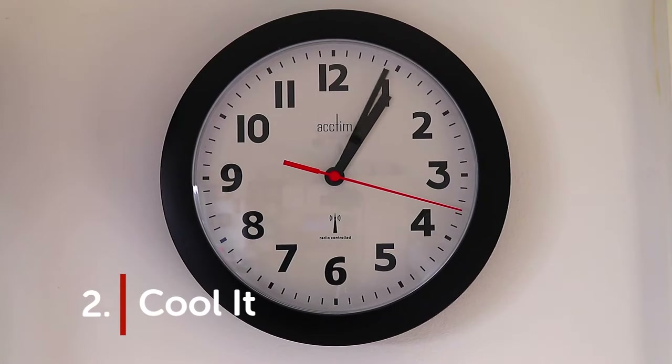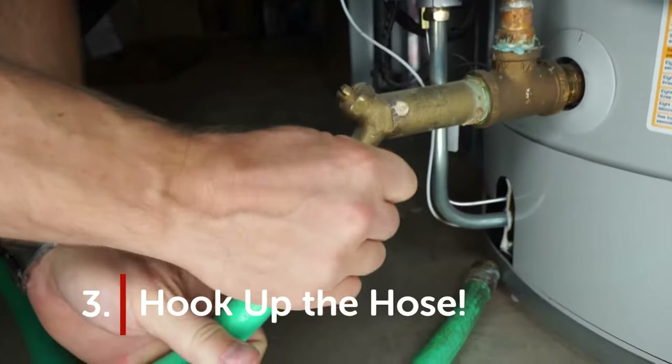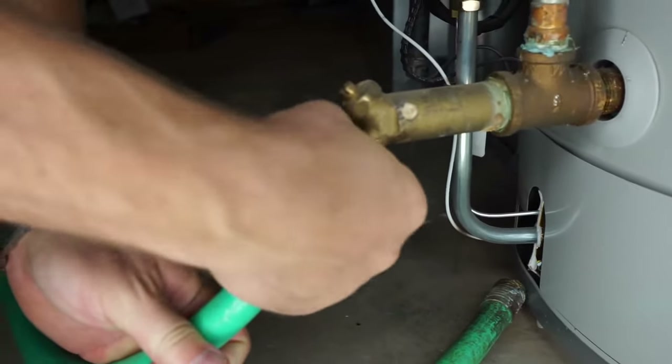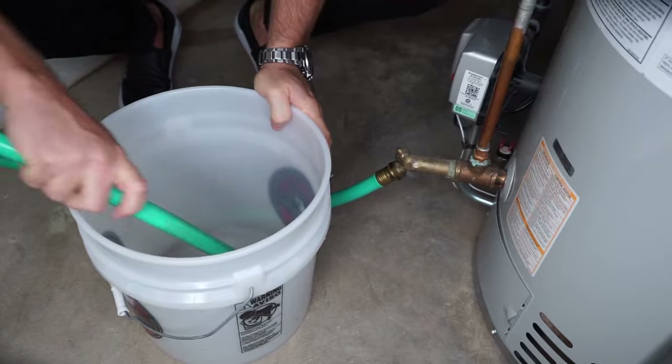Step two: cool it. Wait a few hours to let the hot water inside the water heater cool so you don't get burned. Step three: hook up the hose. You'll need to give the water inside the tank a path to exit. Attach a standard household hose to the drain tap near the bottom of your water heater and place the other end of the hose into your bucket.